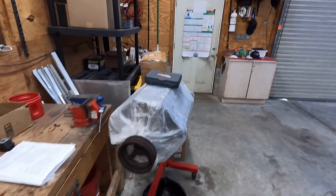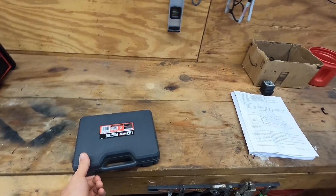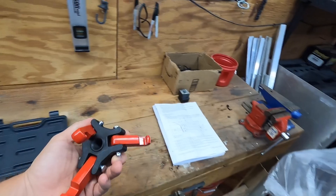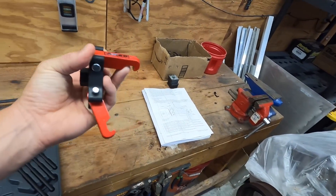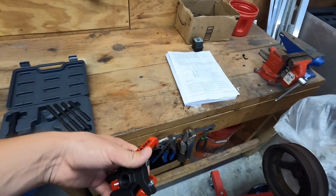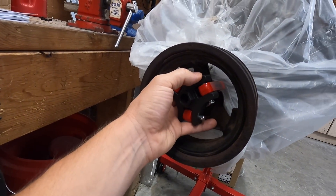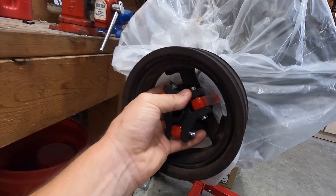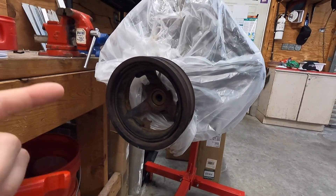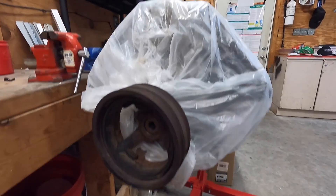I'm going to pull this balancer off too because I just got the balancer puller — a cheapy one. I thought I had one, didn't have one, so let's see how this one works. Hopefully it does. These are pretty simple — the puller just kind of hooks to there and then has a pin that goes into the crank and you tighten it out and it pulls the balancer off the crank. Obviously I'm not using this balancer anyway, and even if I was I'd still have to pull it off to do the oil pump with it off.